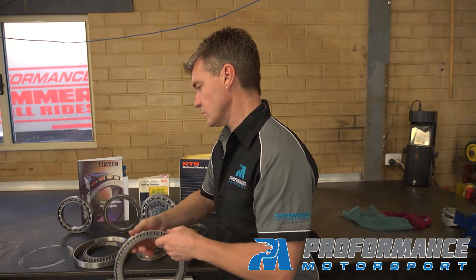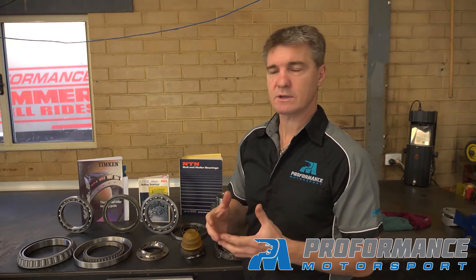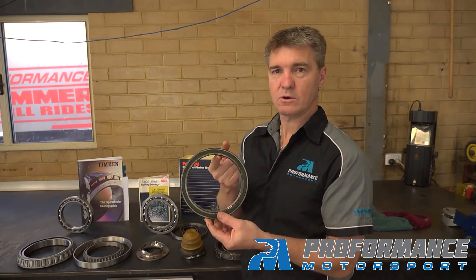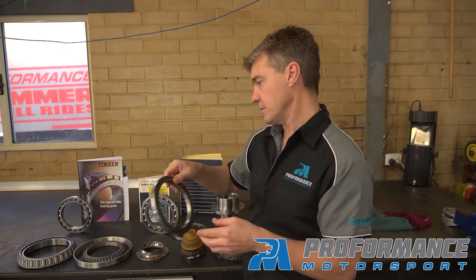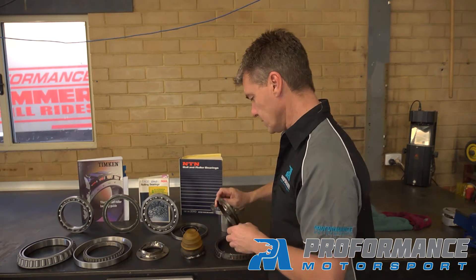So we have to be careful to make sure that we don't over-speed the bearing in the application. One of the worst applications for over-speeding things is tail shafts and transfer cases, and running a small bearing in a transfer case is probably not going to work very well at six or seven thousand RPM.